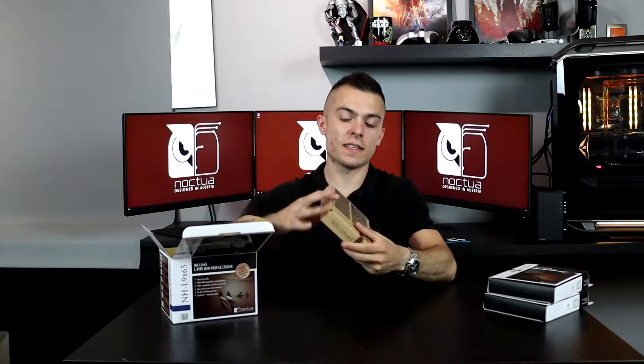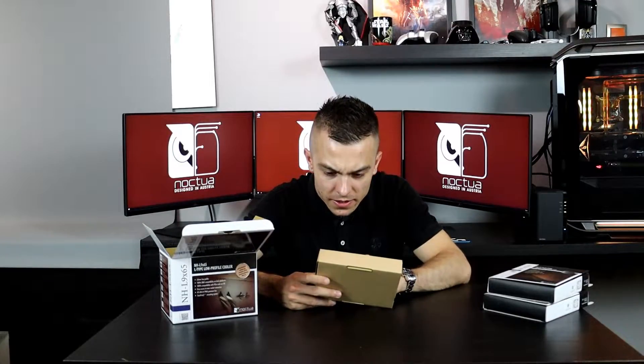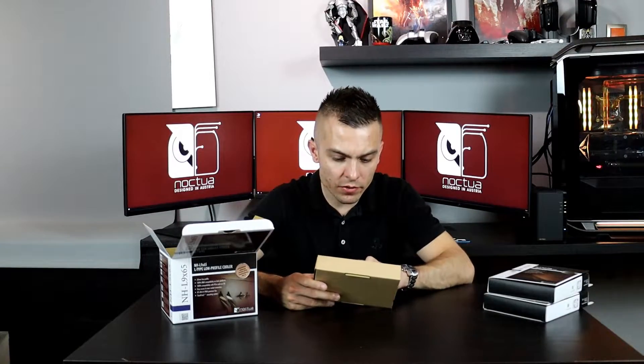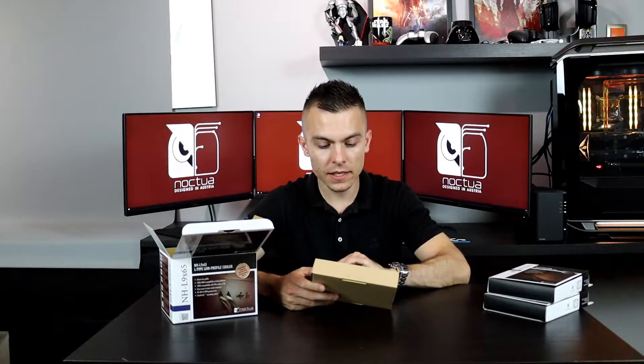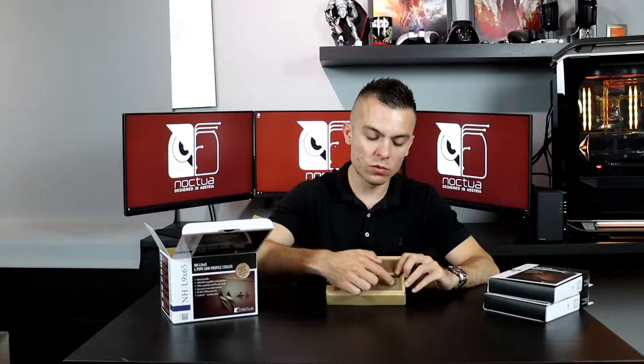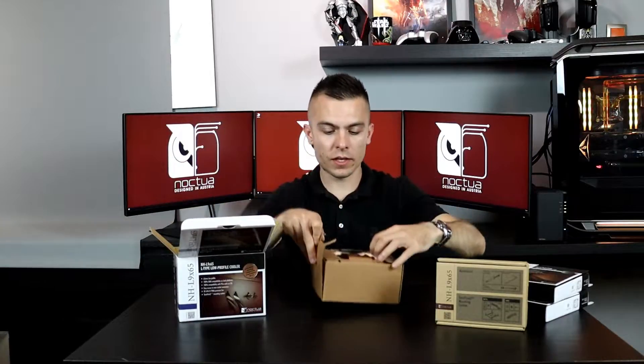We're going to place them also in the Lowkey Ghost S1. But let's start with the unboxing. I'm going to show you the products because I'm really impressed with their packaging. In the accessory box you have the thermal paste, a small screwdriver, the low noise adapter, and the Intel and AMD mounting systems — that is for the NHL965 tower cooler.